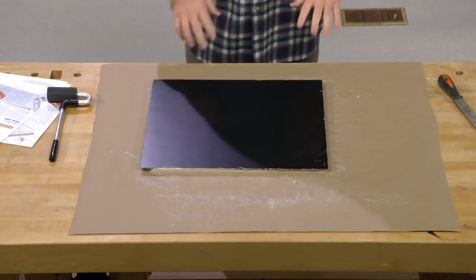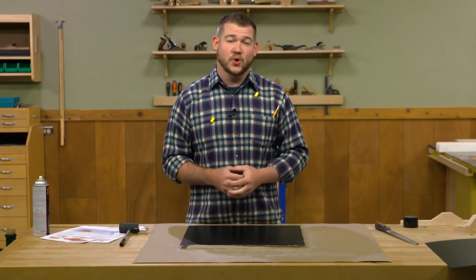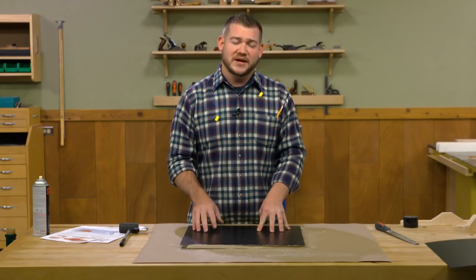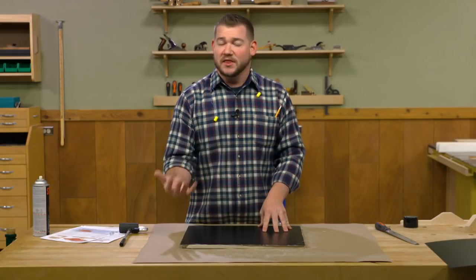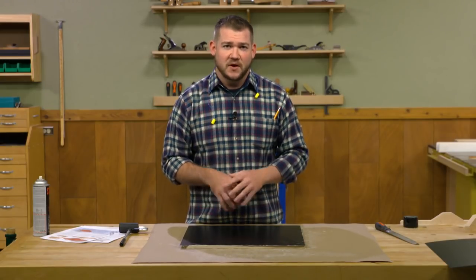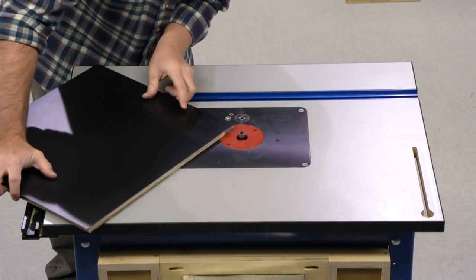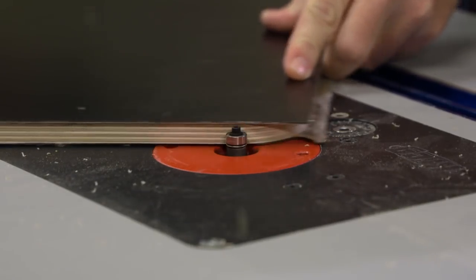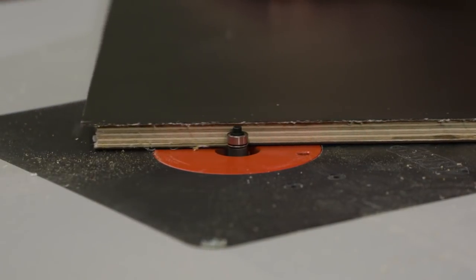I'm going to go ahead and apply laminate to the second side as well. Not only will that allow the sled to slide a little smoother across the table saw, but it'll also make sure nothing bows over time. The laminate on the bottom side will help keep everything balanced so it stays nice and flat. Once that's done, we'll head over to the router table and flush trim this to match the sled. It's a straight bit with a bearing installed on top, and that bearing rides along our plywood sled to trim the laminate flush.